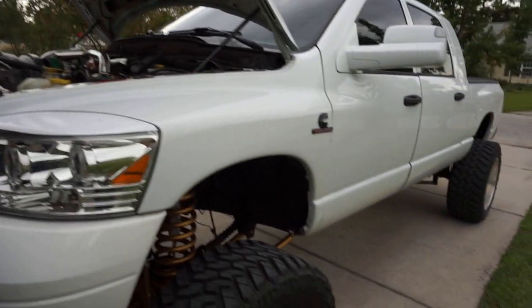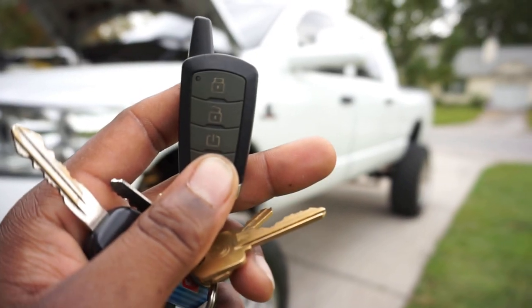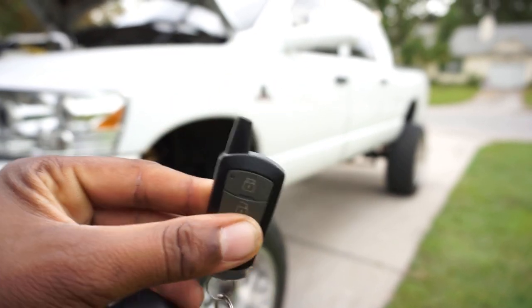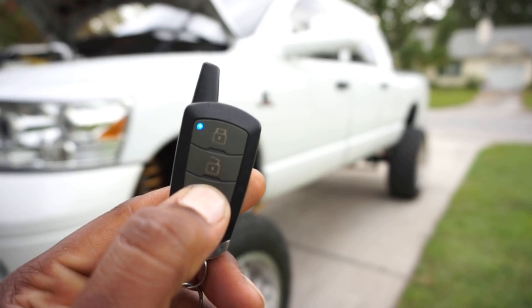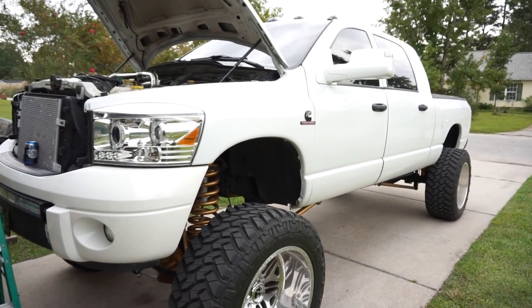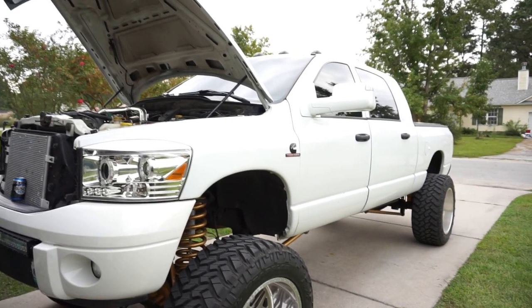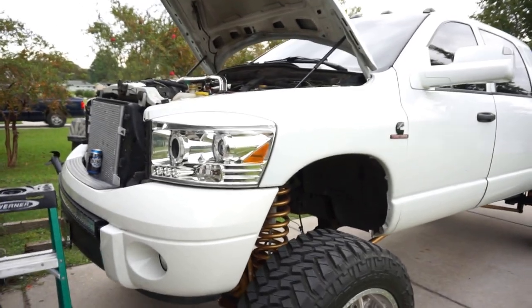Just when I thought I was done, one more mod I forgot to mention — we have the Fortin EVO remote start. You hold the button, it flashes, and then it does its thing with a delay for the fuel pump to prime before starting.